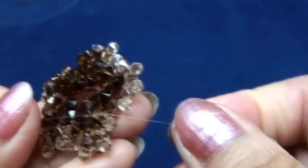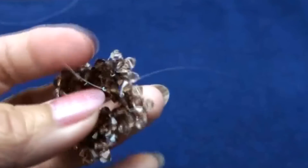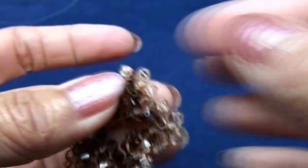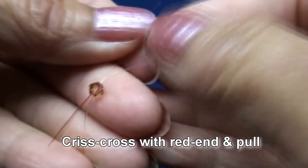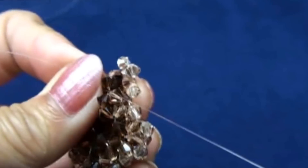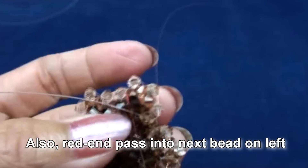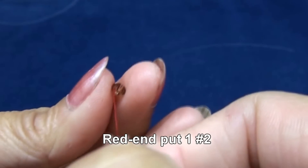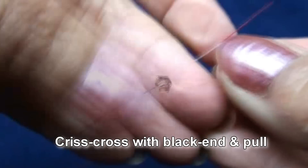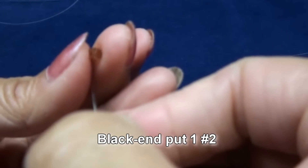And also red end put into next bead on left. Get like this. Red end put one of color number two, criss cross with black end and pull. Now black end put into next two beads on left. Black end put one of the color number two, criss cross with red end and pull. And then black end put into next bead on right, also red end pass into next bead on left. Get like this. Red end put one of color number two, criss cross with black end and pull. And red end put into next bead on right, black end put one of color number two, criss cross with red end and pull.